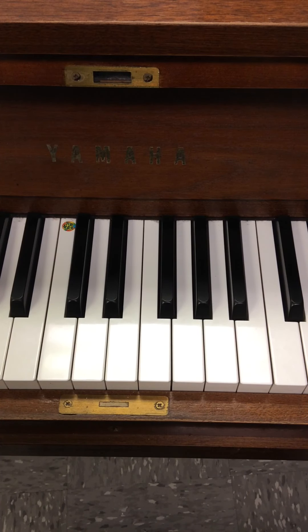Hey everybody, Mr. Lawrence here. This is the Piano Adventures Series by Nancy and Randall Faber. This is the Primer Level Lesson Book, page 21, and we'll probably move on over to page 22 and 23 in this video.